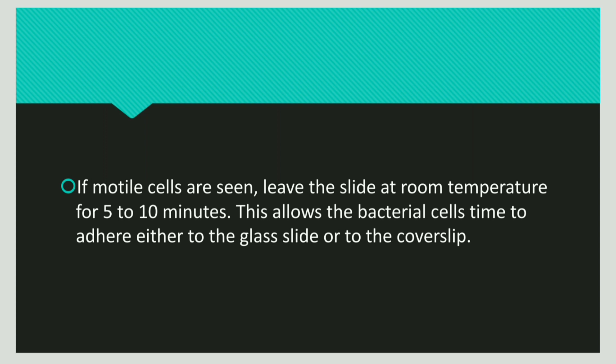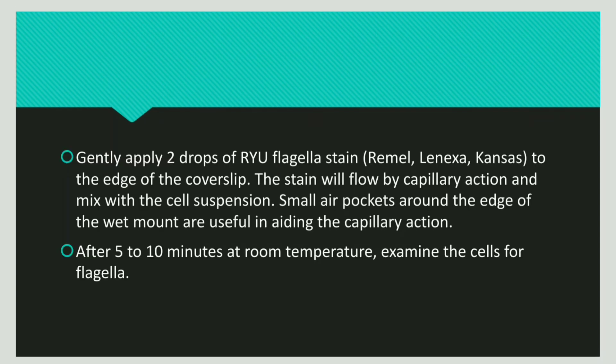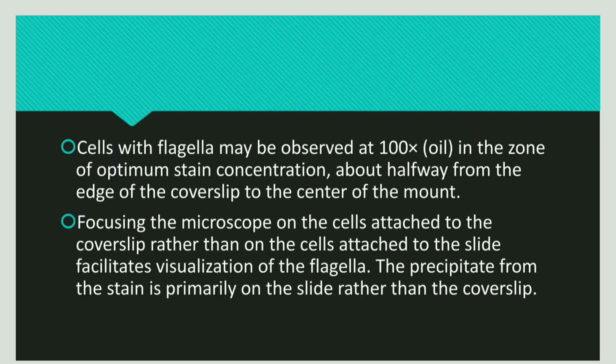If you observe motile cells, leave the slide at room temperature for 5 to 10 minutes. This allows the bacterial cells to adhere to the cover slip or the glass slide. Then apply the Ryu flagellar staining solution to the edge of the cover slip. This helps the stain to move by capillary action and mix with the suspension. After 5 to 10 minutes, examine the cells under a microscope. The cells with flagella are observed under 100x oil immersion.